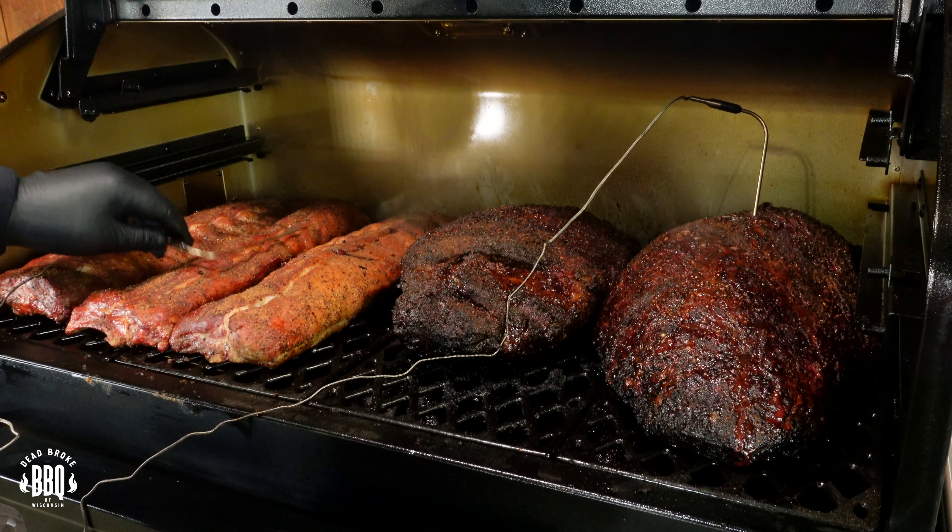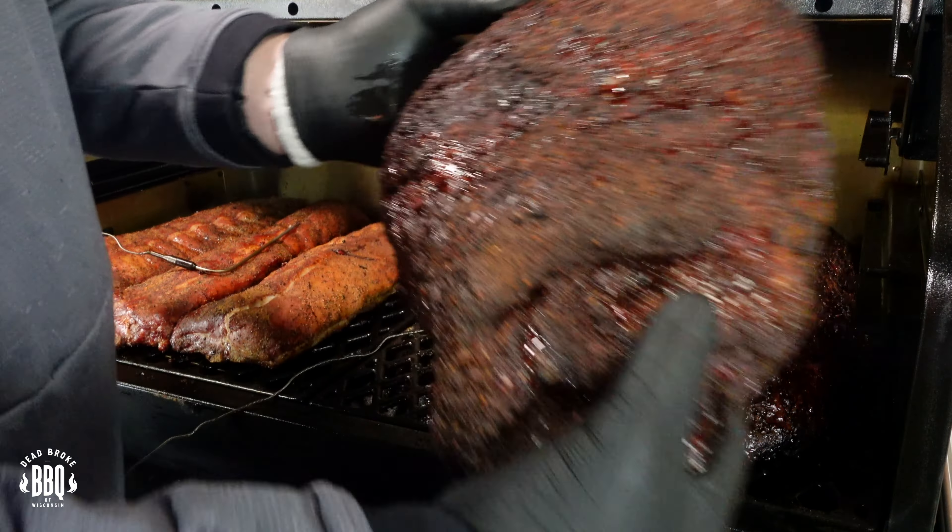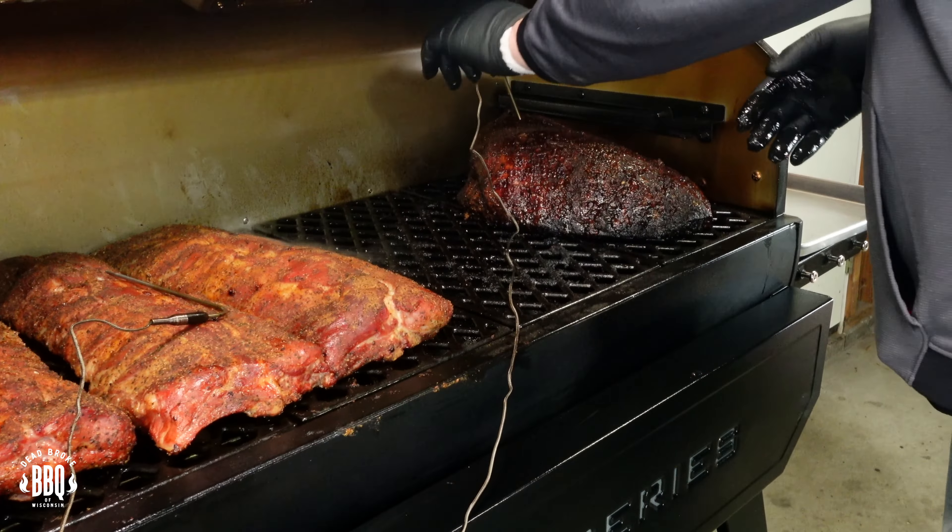There went my ambient temperature probe. Nice and juicy. Let's get the probe out of this one too. Good time to wrap it. The next time you see me, we'll check out some tenderness on these briskets, and we might as well check and see how our ribs are doing.